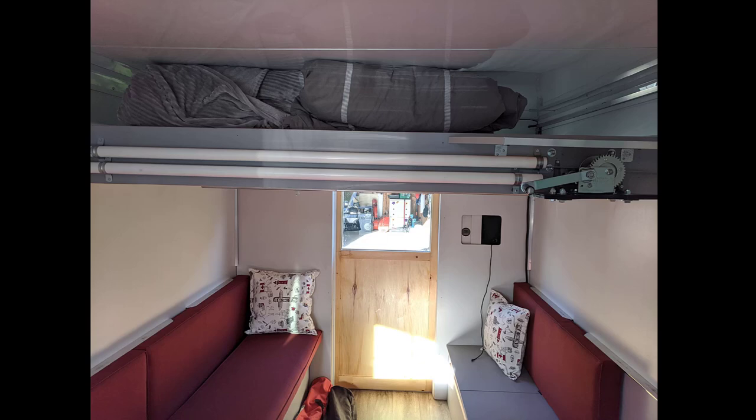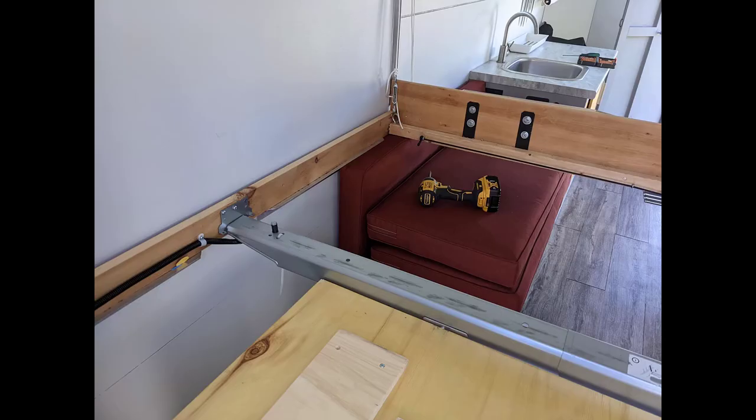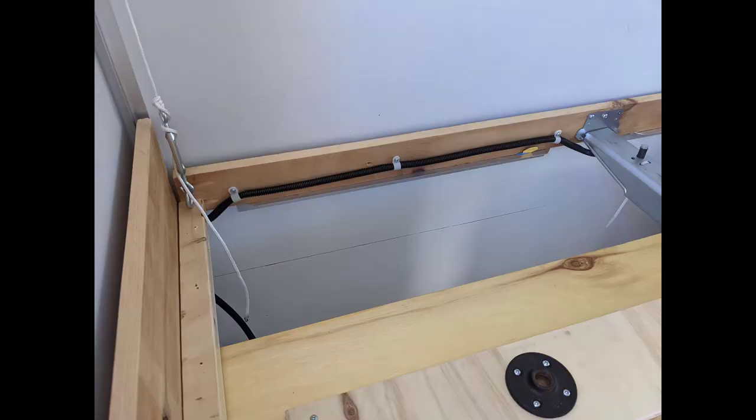Hi everybody. Some people have been asking me about how I built my bed. What I did was I got an IKEA center beam — I've seen that on many different builds — and I joined that with 1x4s, 1x6s, and 2x2s. I used pocket holes in the ends and used glue.